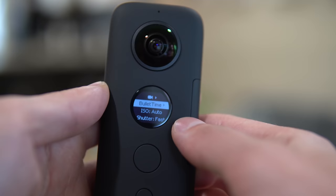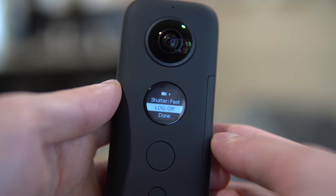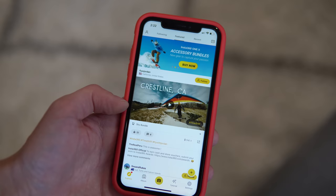Bullet time, ISO — you can adjust it, auto. Shutter speed, fast, slow, whatever you decide. You can shoot with log on or off, and then hit done at the very bottom. What really sets this camera apart is the included application for iPhone or Android, in addition to the free software that you can use on PC or Mac.